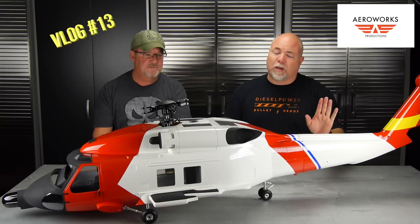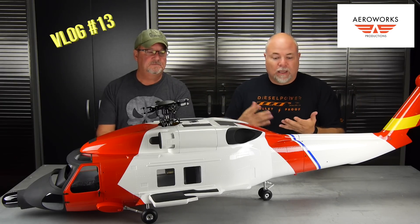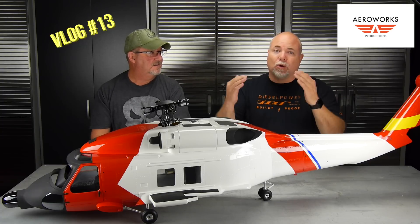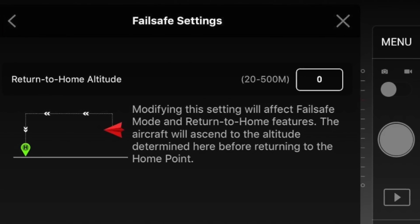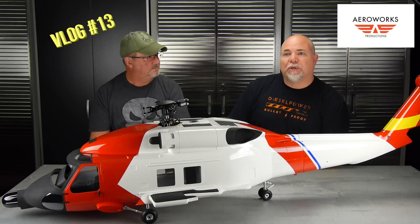Firmware updates — sometimes when they push those out to you, it'll just erase all the settings of the radio or the software, and you need to go back in. Not only do you need to calibrate the IMU, calibrate the compass outdoors of course, and calibrate the radio, but then go through all your settings — things like return to home. The gentleman who crashed the Mavic: if you're flying around trees that are 60 feet high, you should make sure your return to home is set to something like 75 feet or even higher. It's important to check all those settings each time.